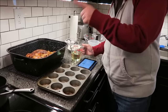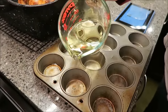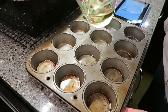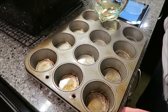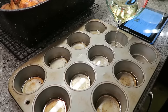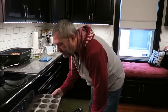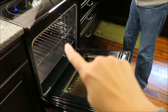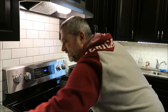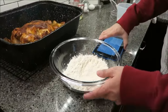Pour a little oil into each of the 12 muffin cups — just enough to fill the bottom — and get the tin in the oven for about 10 minutes to get the oil really hot. While it heats, pour your flour into a bowl and make a well in the center for your milk and eggs. Kevin sets a timer for 10 minutes and then will make the batter.